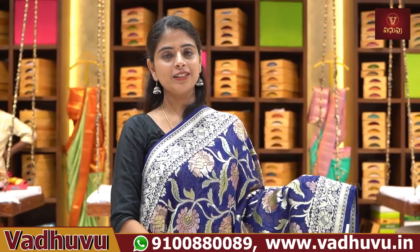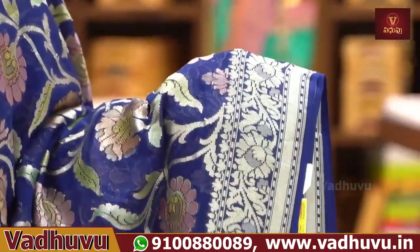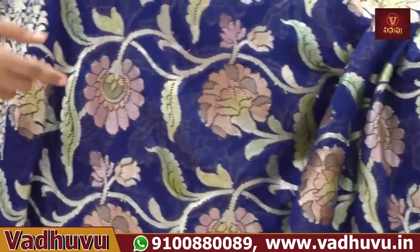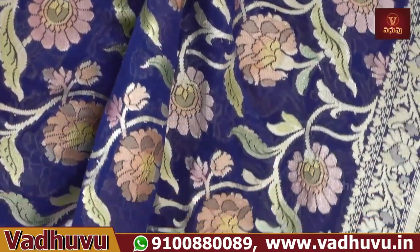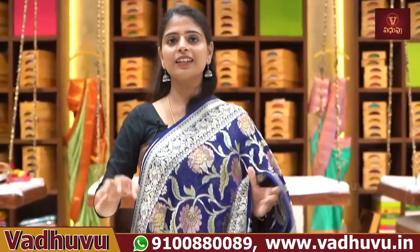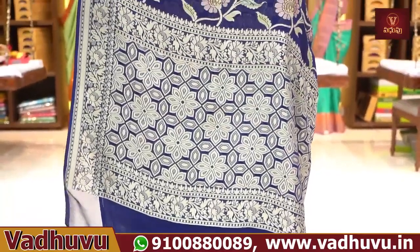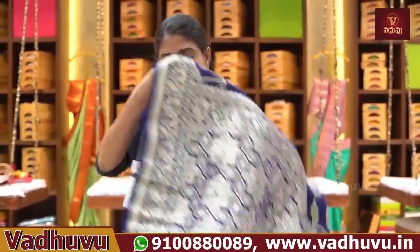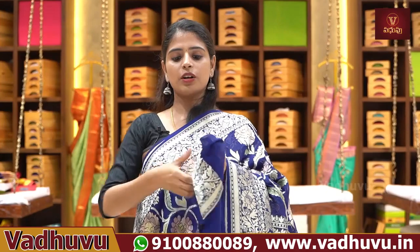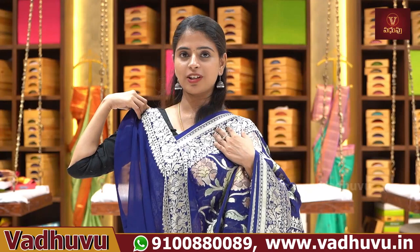Both sides have a border — complete sari weaving, Banarasi style, florals and creeper pattern, same borders on both sides. The body part features creepers and florals — weaving also in Banarasi style. Blouse: plain blouse with border option available. Price is ₹13,350.